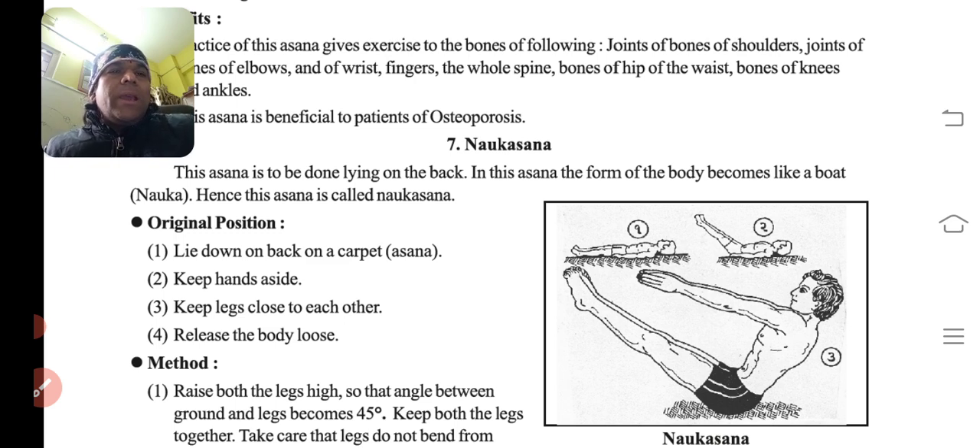This asana is to be done lying on the back. In this asana, the form of the body becomes like a boat — nouka — hence this asana is called Noukasana.